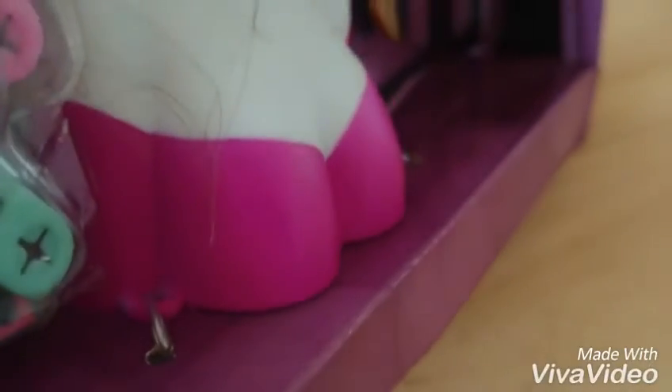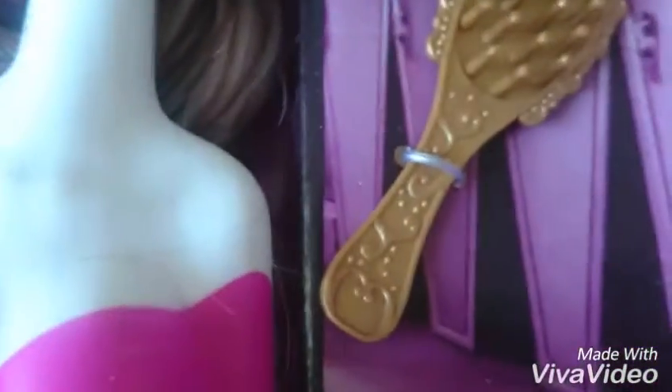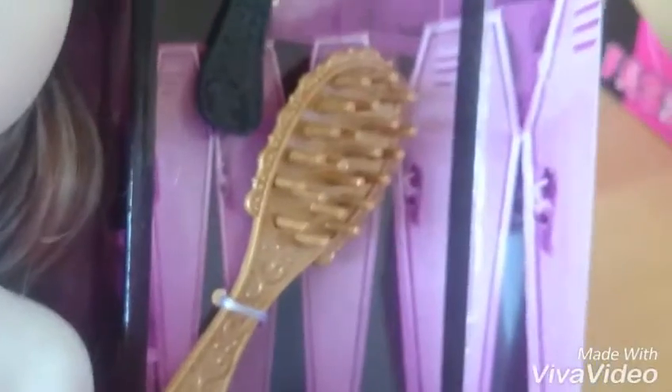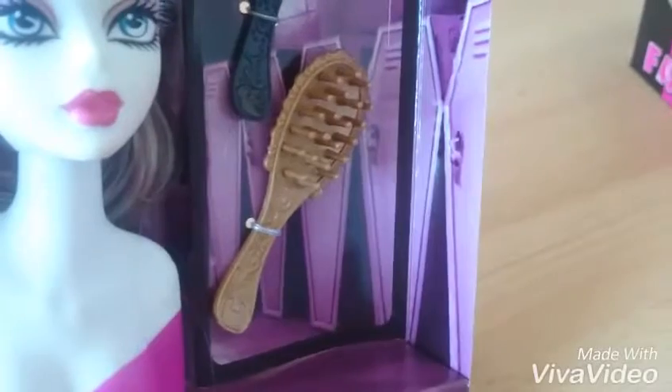They're really big. I don't think that's good for kids to see. The comb looks good, I think. And the background there's Monster High wallpaper.